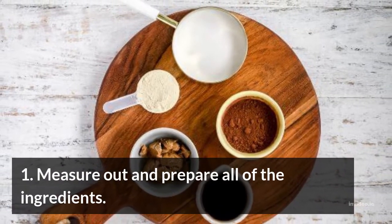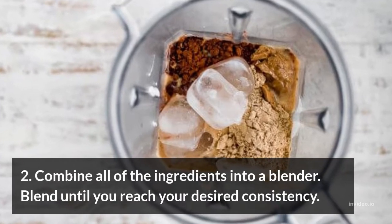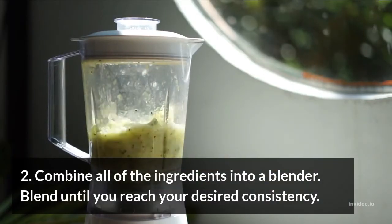The Preparation. Step 1: Measure out and prepare all of the ingredients. Step 2: Combine all of the ingredients into a blender and blend until you reach your desired consistency.